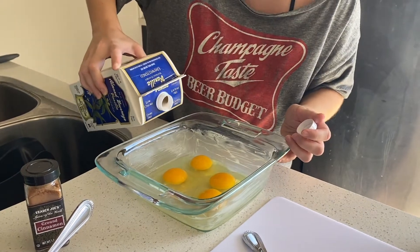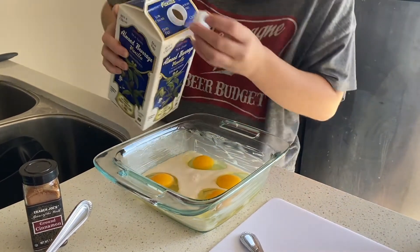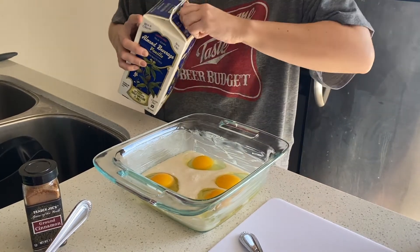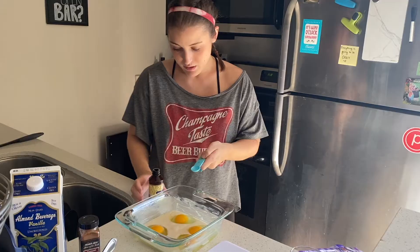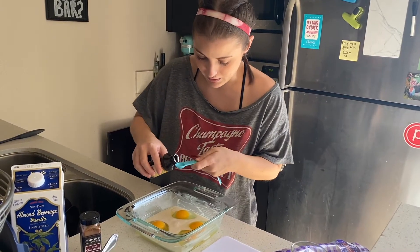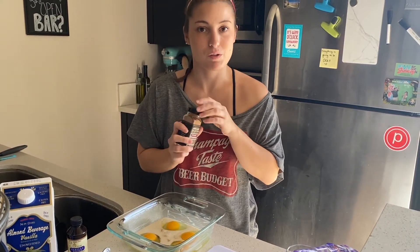Next ingredient is the milk — I just pour until it's evenly spread. Again, you don't want it too watery, so I'm eyeballing it. I let it go around the eggs, then I'm putting in a teaspoon of vanilla. Next I'm going to go crazy with my favorite spice: cinnamon.